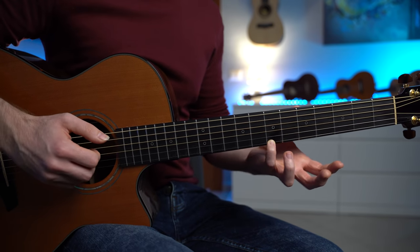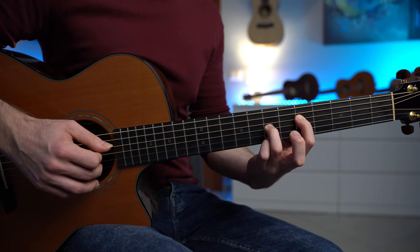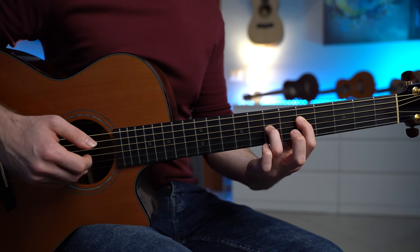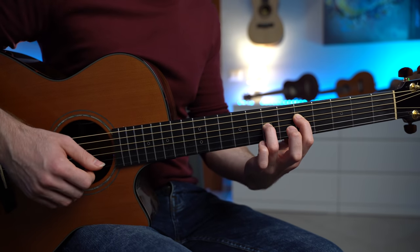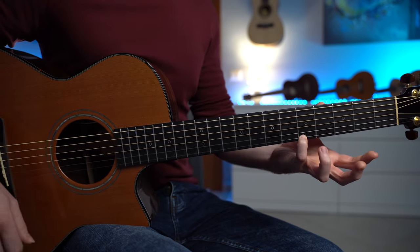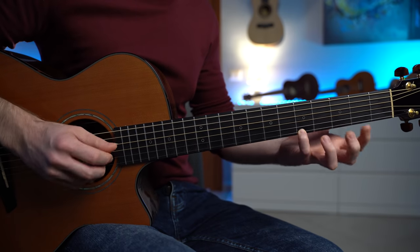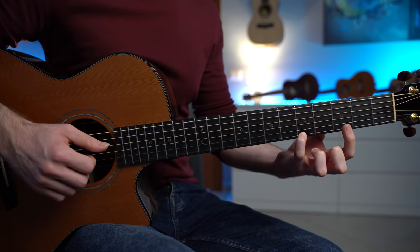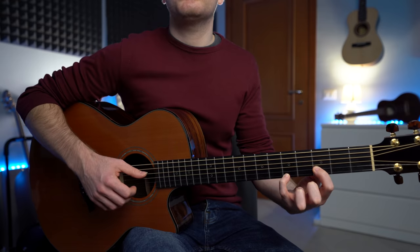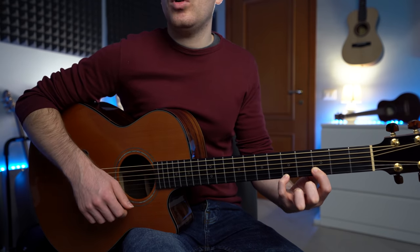We played the B, and then we're gonna pluck strings 4, 3, 2, first string open, and then string 4, 3, 2, and we're gonna play the first string fret number 5, which is indeed the fifth of the Dsus4 chord. So you play fret 5 with the ring finger, put down the Dsus4, and then pluck D string 4, 3, 2, and 1.